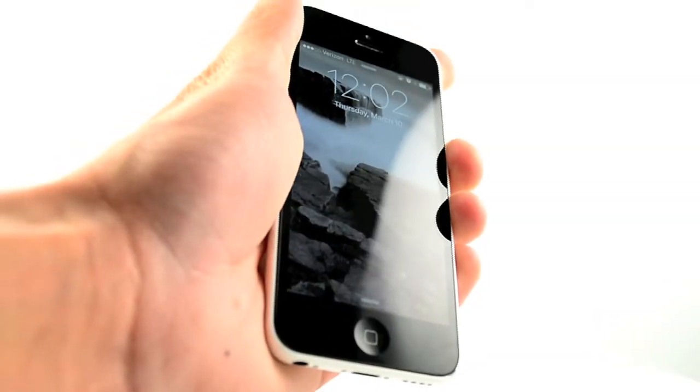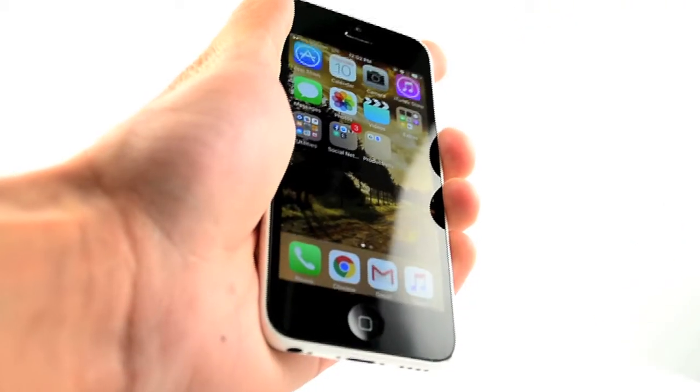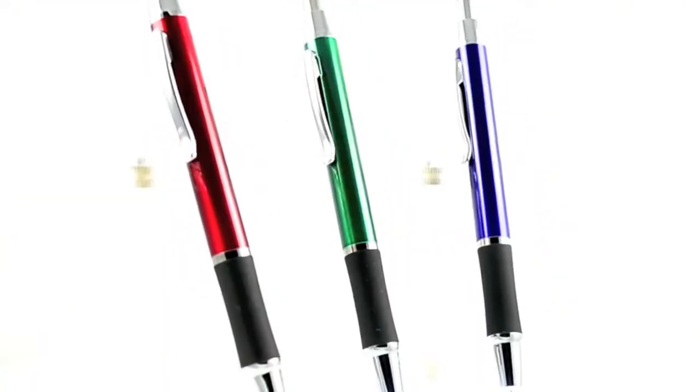The touchscreen stylus is located on the top of the pen at the end of the clicker. Your customers will never be left in the dark again with this stylish and practical advertising tool.